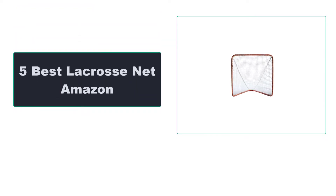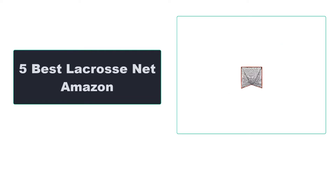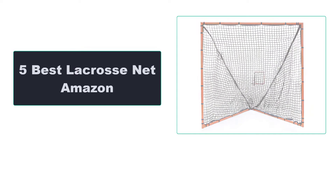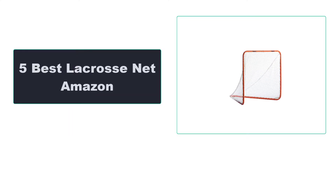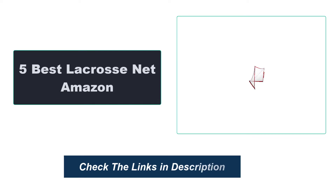In this video, we're going to review the top 5 best lacrosse nets that are available on the market. We made the list based on their popularity, quality, price, durability, user opinion, and more. To see the most up-to-date prices, check out the links in the description below.